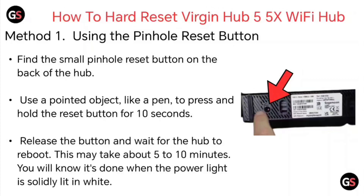Release the button and wait for the hub to reboot. This may take about 5 to 10 minutes. You will know it's done when the power light is solid white.